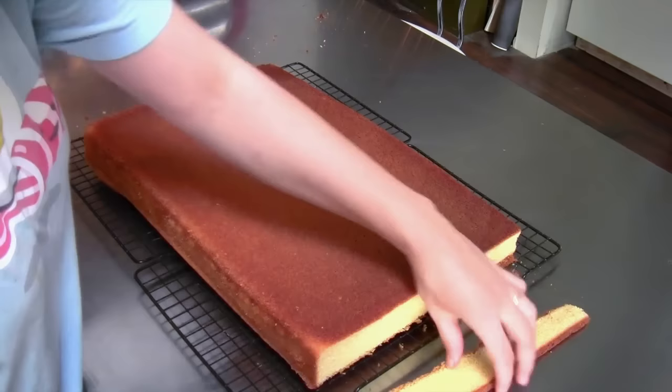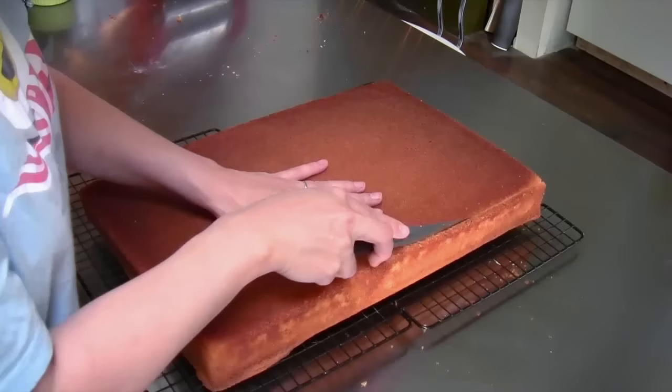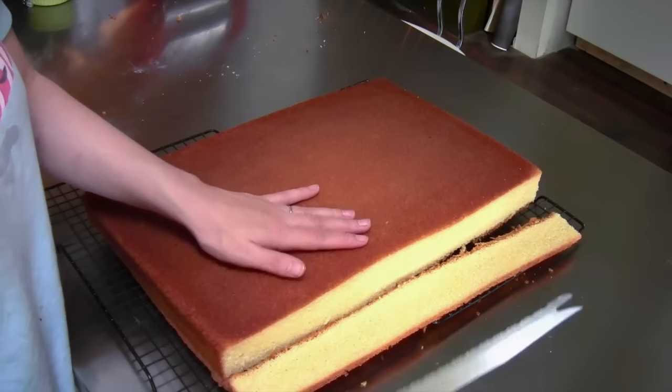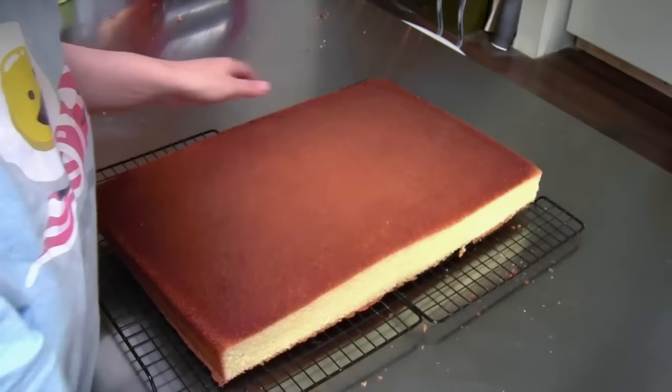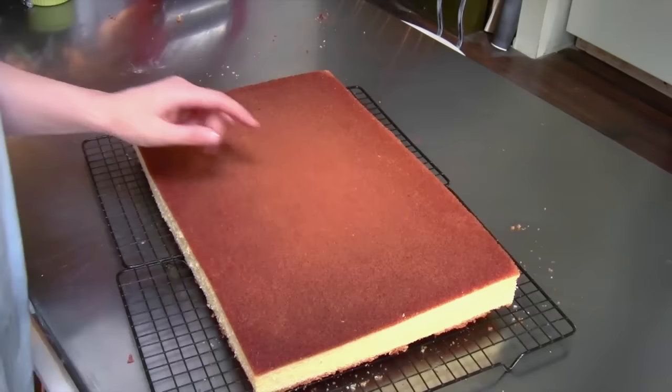When I make my sheet cakes, I usually trim off the edges because they get really, really done — really crispy from the baking process. So we just cut the very edge off. We don't want to waste cake, so not too much. I like to use this Ginsu knife; I've been using this for six years now. That gives you a nice, clean edge instead of a brown, crusty edge.